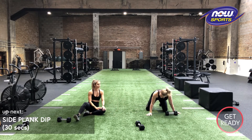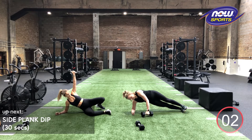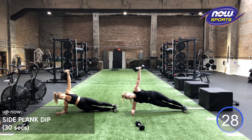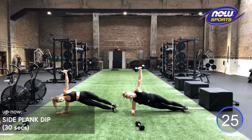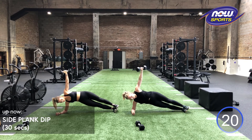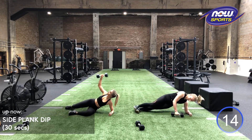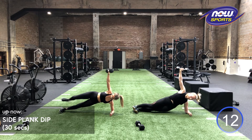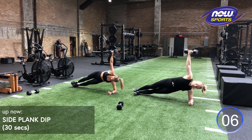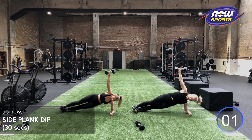Relax. Always have to finish a challenge with some really hard core work, right? Last one. Working in three, two, one and go. All about that stability through your core, stability through your shoulder. Got three, two, one. And that opposite side. Going to go in three, two, one and up. Good work, guys. Stay strong. Stay solid. We got three, two, one.